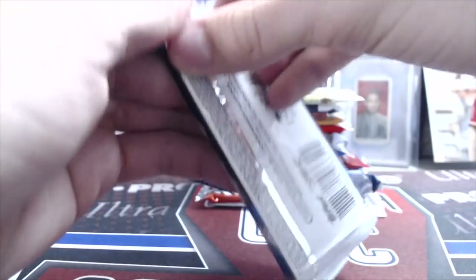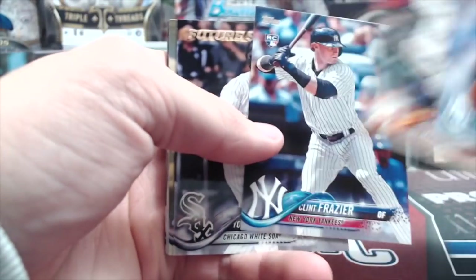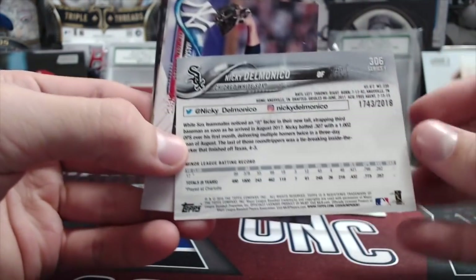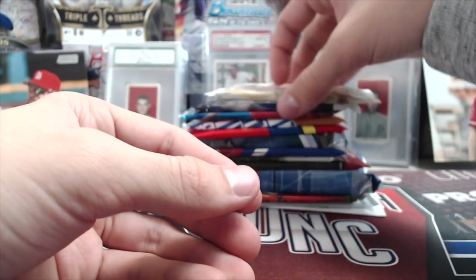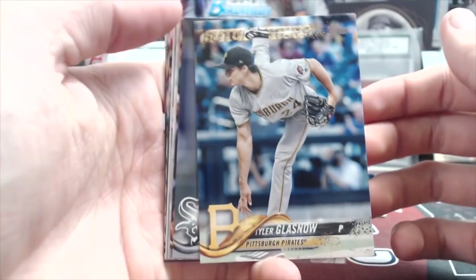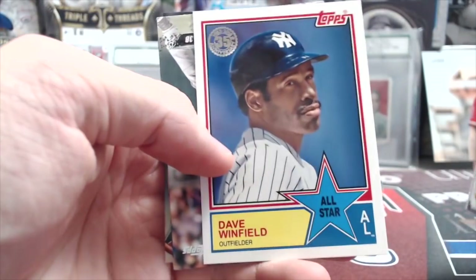A nice Ozzie Smith — that's pretty cool. 1989 junk wax era, but still anytime you pull one of the bigger name guys it's always fun. A nice 2018 Series 1 hobby pack here. We're gonna look at some Silver Slugger winners — for catchers in the American League we have Mitch Garver, National League JT Realmuto. First base: Carlos Santana and Freddie Freeman. Freddie Freeman is so underrated — every year he's solid, and some people say he's on his way to the Hall of Fame.